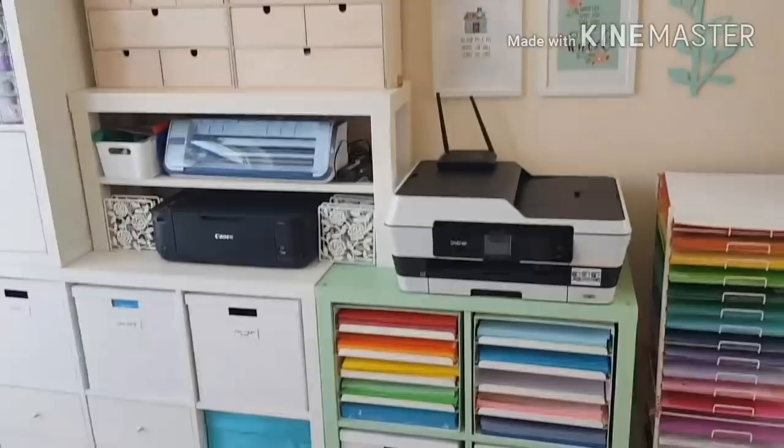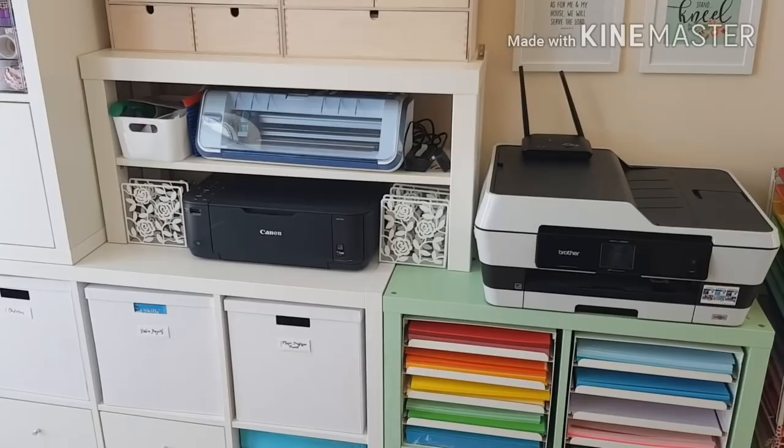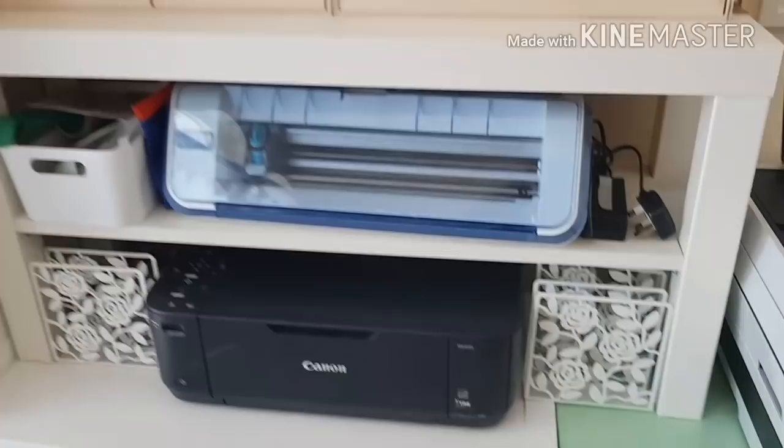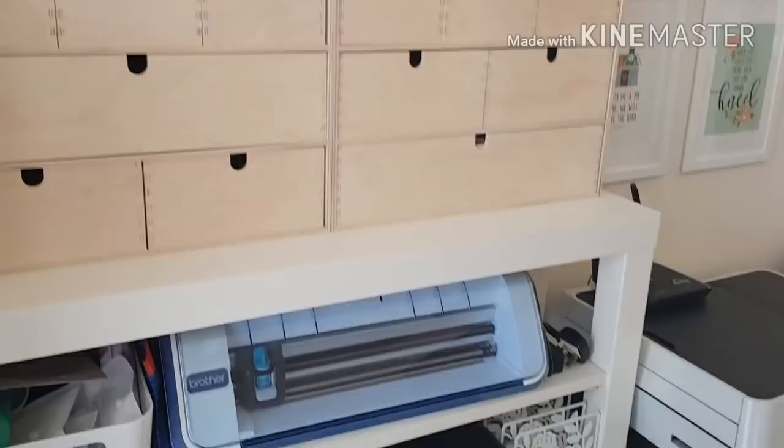On the bottom here I've got my printers. This is my A3 printer and it's also a photo printer — that's my Canon Pixma printer. That's just a normal letter size printer but it can also do photos very well. And this is my Brother Scan and Cut. I don't use it as much as I use my Silhouette, but I do like to experiment with it, so I'm still in the experimental phase.